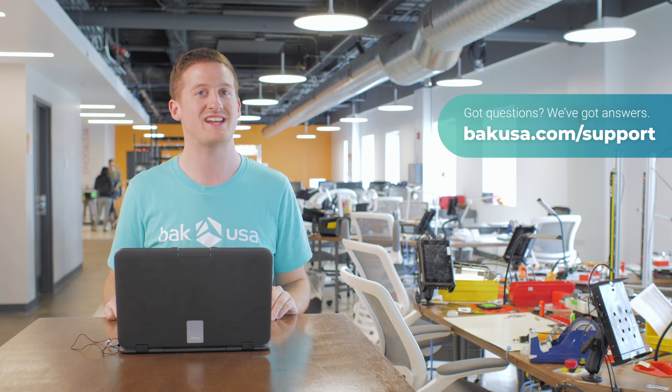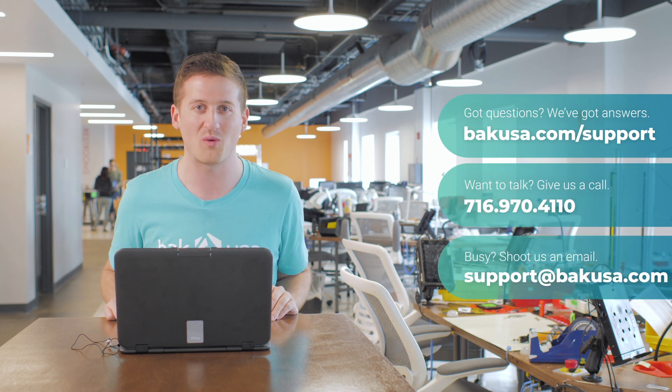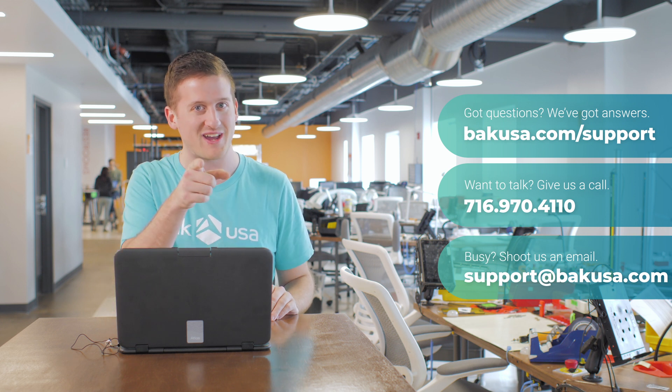Thank you so much for watching. We're glad you joined us today to go through the Atlas and the unboxing. If there are any other questions you have, we encourage you to go to our website at bakusa.com or give us a call at 716-970-4110. Thank you and we'll see you back here.